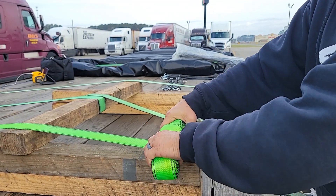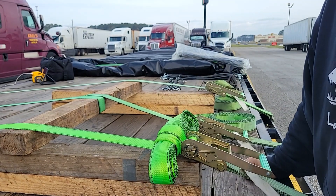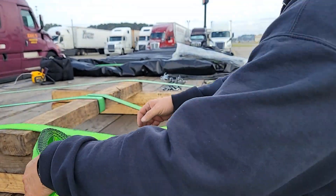But this method — that strap is not going anywhere. That is solid. I'm moving the trailer. And then I've got one more method. This one is a little more obscure. A lot of people don't know this one.